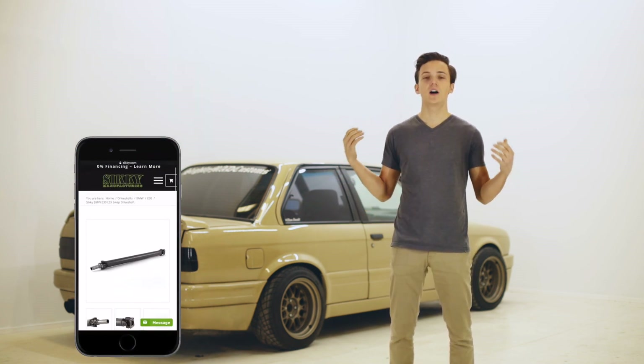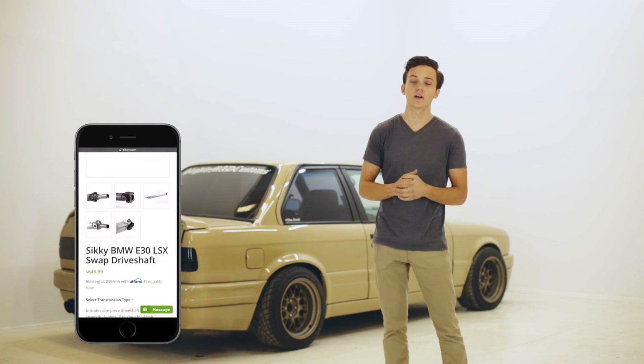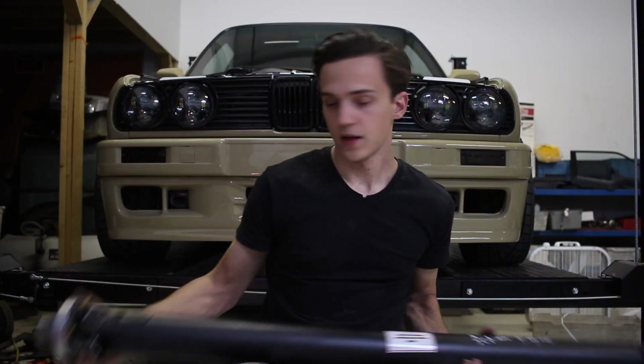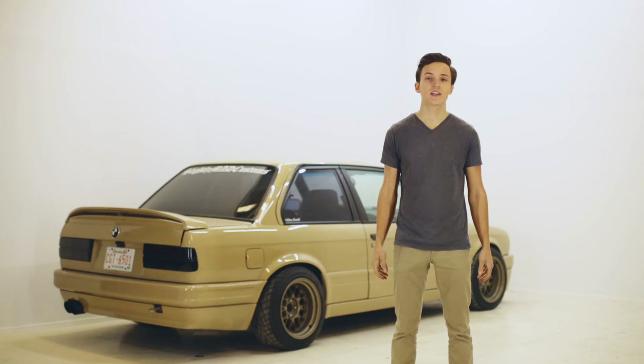For your driveshaft, Siki offers a pre-made unit that is made for this exact swap for $650, but you can also just get one made locally. That's what I did and it cost me $550 — $100 savings right there.